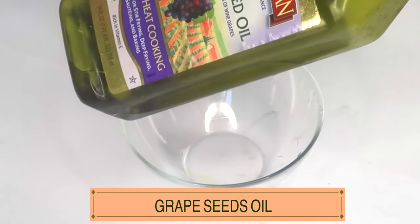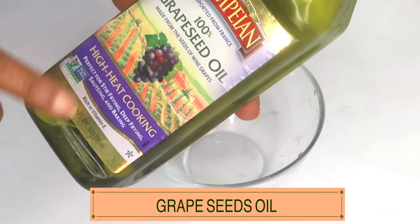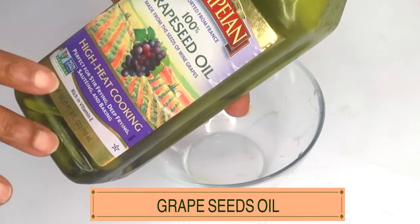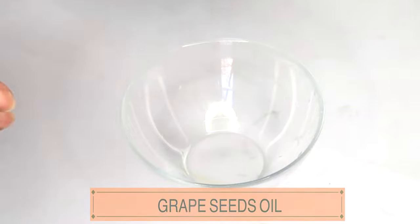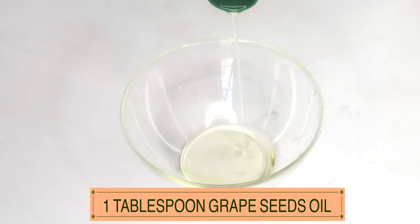My first ingredient is grapeseed oil. We're using grapeseed oil because it's a very light oil — it will absorb into the skin and it's non-greasy. I'm using one tablespoon of the grapeseed oil.